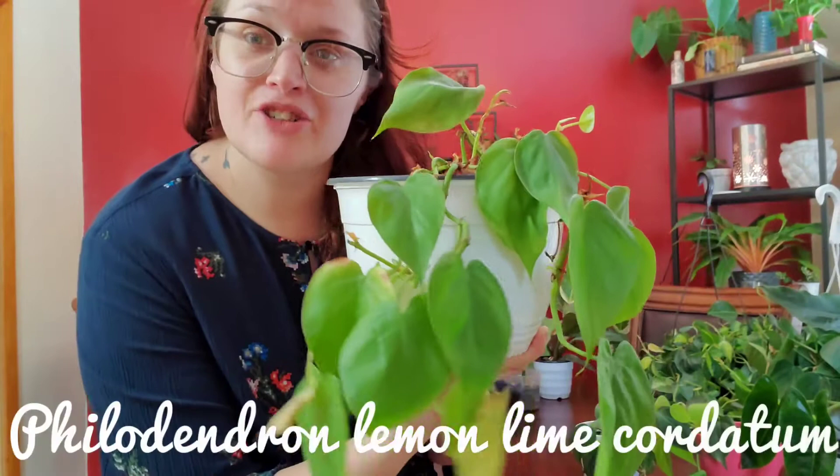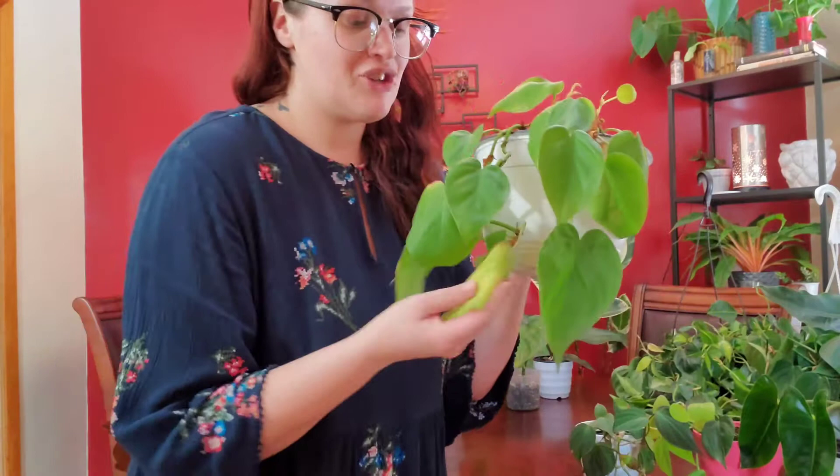This could also be a philodendron hope but a very immature one. This is my philodendron lemon lime cordatum — the trailing one. It used to be very long. Last summer I put it outside and it did not like it, and ever since it just drops leaves. This is what's left of it. I try my best to love it, and there is actually a new growth point here so it's not dead.